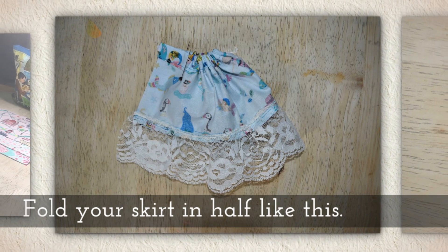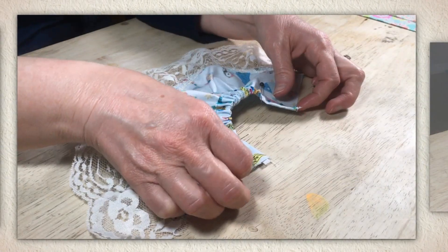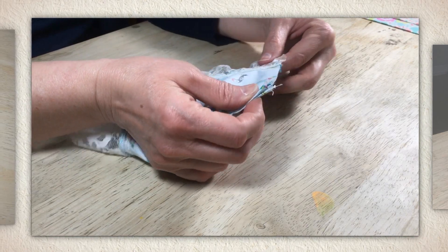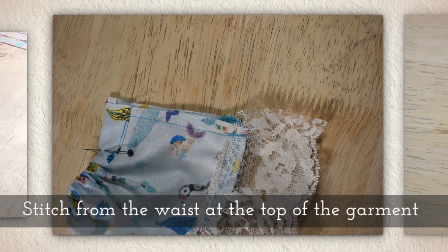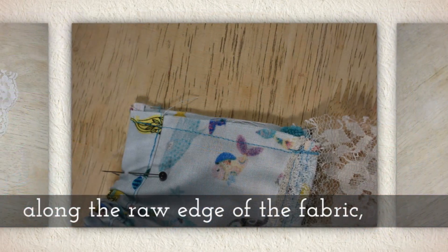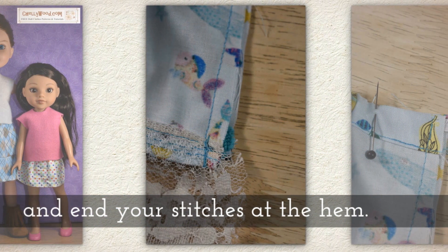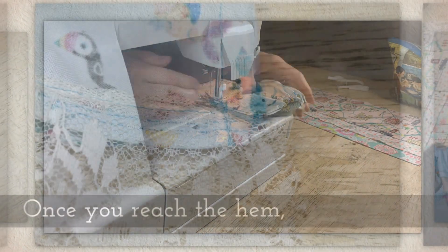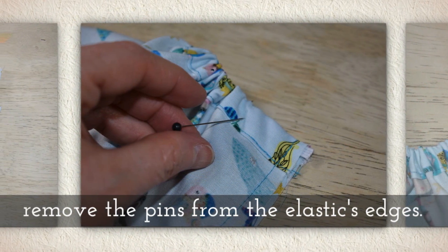Now fold your skirt in half, keeping right sides together — that means the pretty side of the fabric touches the pretty side of the fabric. Bring your straight pins together and your lace together. Stitch from the waist at the top of the garment. It's best to stitch over the elastic two or three times to keep it stable, then stitch along the raw edge of the fabric and end your stitches at the hem. Once you reach the hem, remove the pins from the elastic's edges.